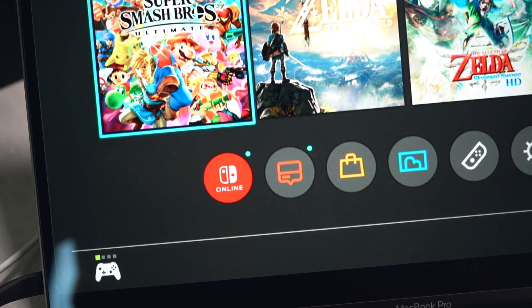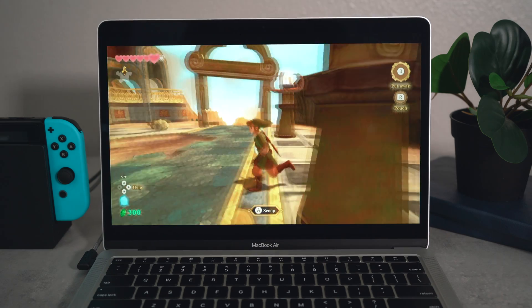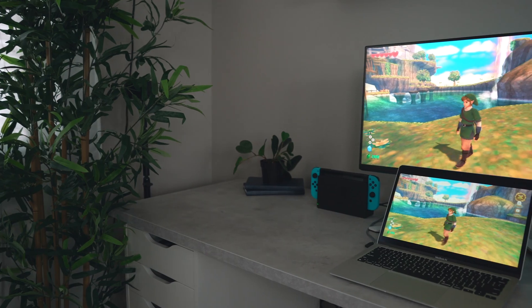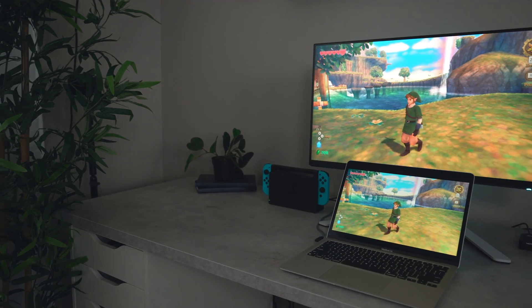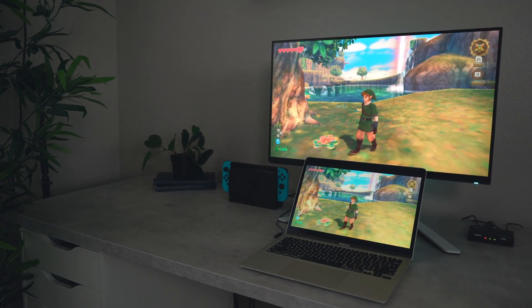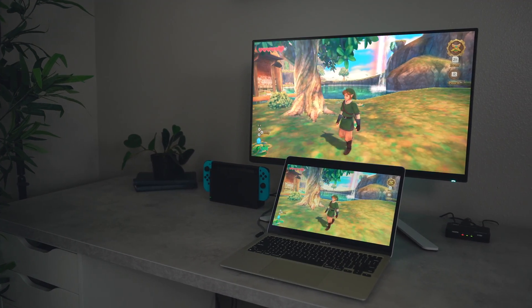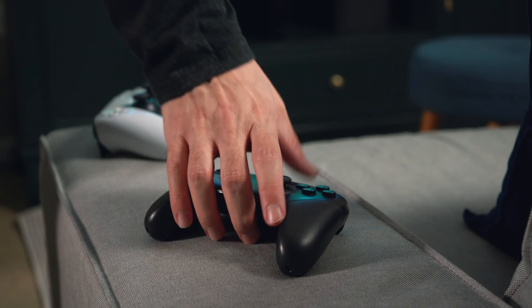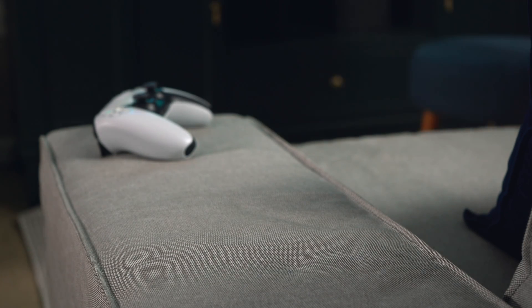But this is also where things start to fall apart a bit. The image quality is fine, but I am noticing a lot of artifacting and the 720p performance mode just kind of looks blurry, especially if you're using a retina display on a MacBook. I will say it's serviceable — just don't expect the image to look as clean as it would on a typical monitor or TV setup. However, the lower resolution performance mode is worth the trade-off for the lower input lag.